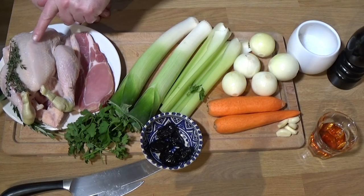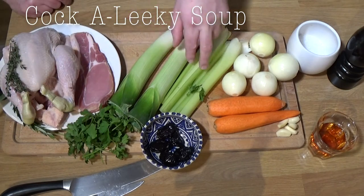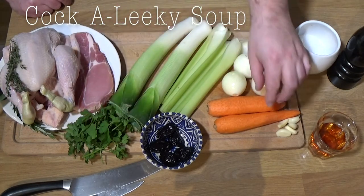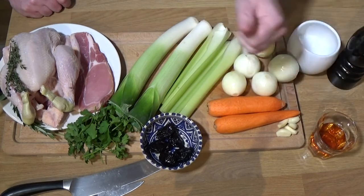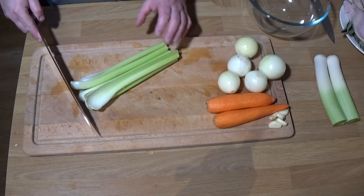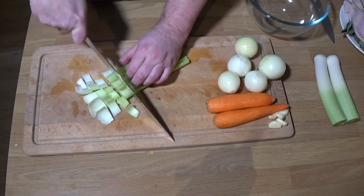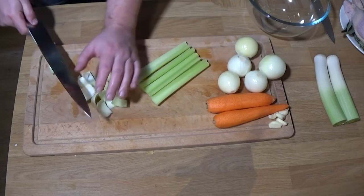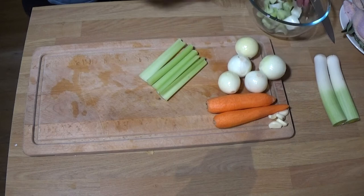This is Cock-a-Leekie Soup, which is chicken and leeks. It's a Scottish dish and Burns Night is coming up soon. You can see me pointing to a range of vegetables. That was prunes and whisky — they were essential. Whisky is very Scottish, and the prunes, believe it or not, make this lovely. Half the vegetables are for making the stock and the other half will be in the finished broth.